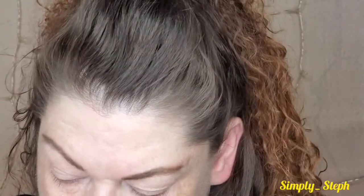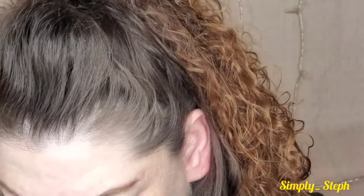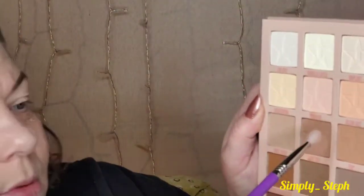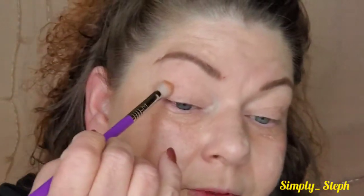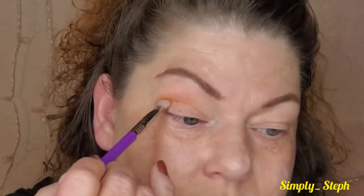I'm going in with my Sigma — I think I washed the number off, it's the E25, like a fluffier crease brush. I'm going to take the shade 'Top' — it's right here — and put that in my crease. Tap off the extra and go ahead and put that in there. I hope you guys can see — I've got you zoomed in. It's more of a brownie tone.